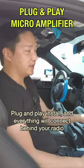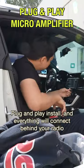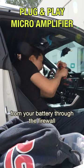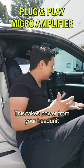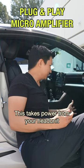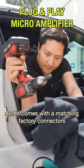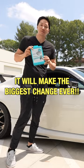It's a plug-and-play install and everything will connect behind your radio. You don't need to route a separate battery line from your battery through the firewall — this takes the power from your head unit. The installation is very simple and it comes with matching factory connectors. It will make the biggest change ever.